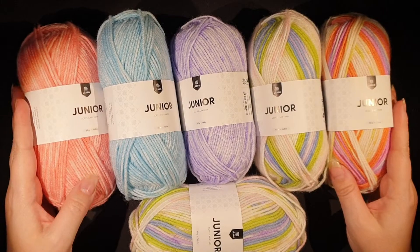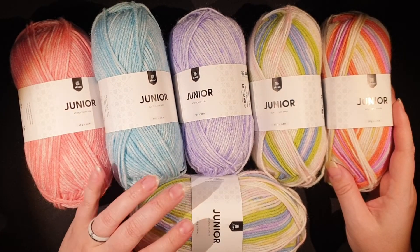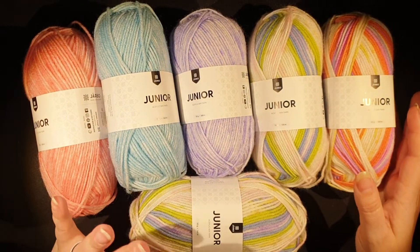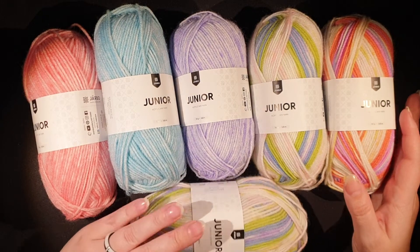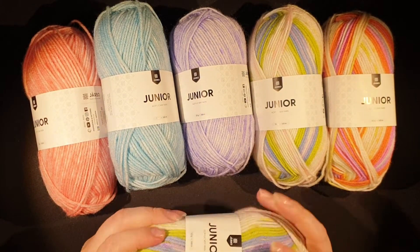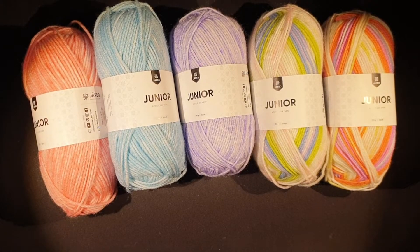The colors just said 'make something fun' for my youngest little monster. I'm not sure what I'm going to do, but I'm definitely going to show you what I make — that's for sure. That's all I wanted to show you: these pretty, pretty yarns.